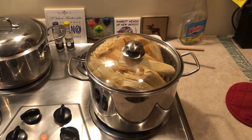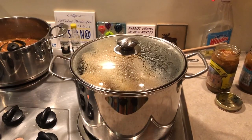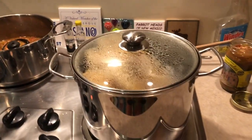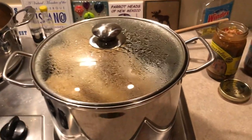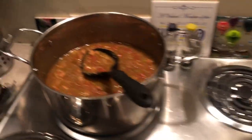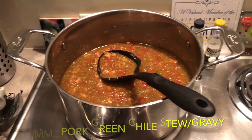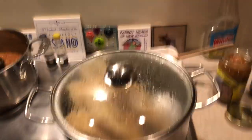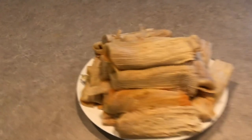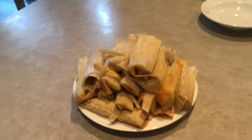We've got the last batch in right now being steamed. As a side note, I made some pork green chili stew — maybe I'll teach you all how to make that if anybody's interested. You can see it steaming right now. Let's show you what we got — these are the ones that are steamed and ready to go. We're going to have Michelle grab one.